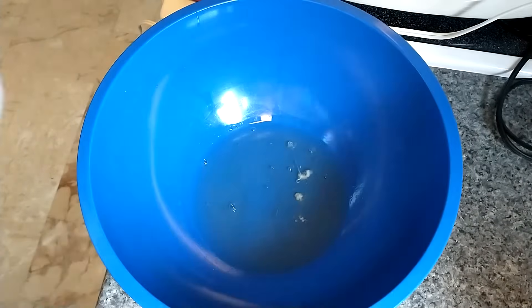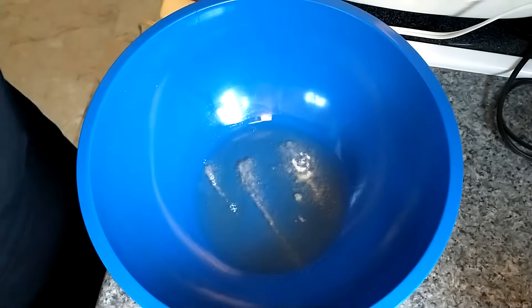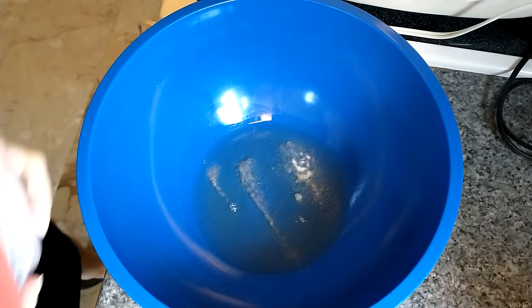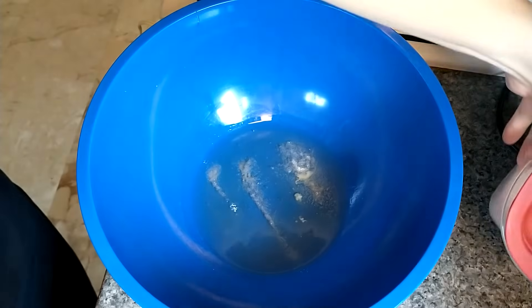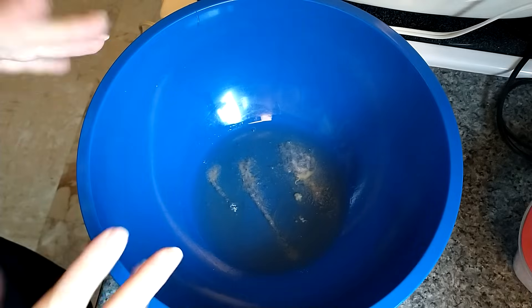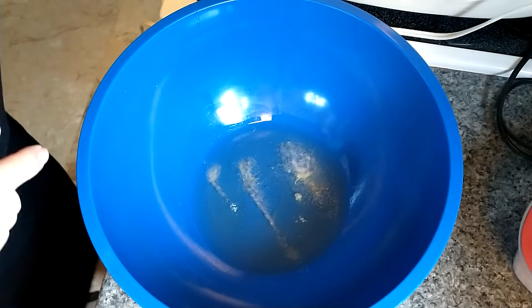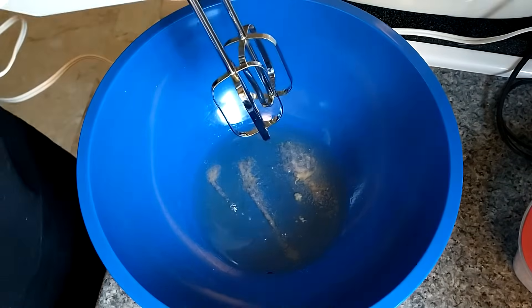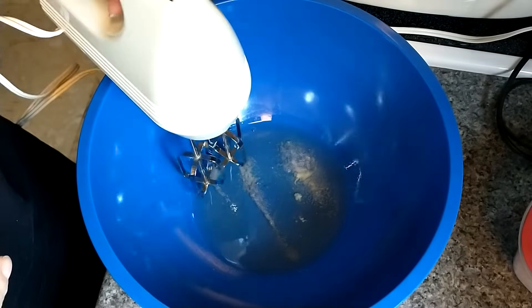In my bowl here I have four egg whites and I'm going to add half a teaspoon of salt. I'm making the most basic version today. You could add some garlic powder, chili powder, cumin, whatever you want. Sometimes I add pepper too, but I'm just keeping it simple today. I'm going to beat these on high until they form stiff peaks.